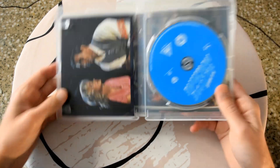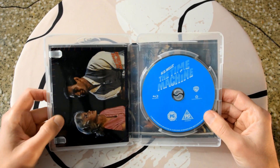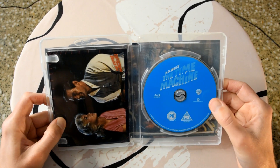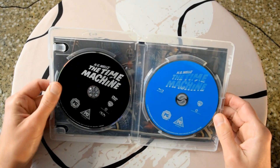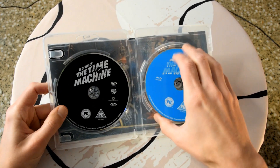When we open it up, the disc on the right is that very typical blue color they use a lot with Warner Brothers, and it has the title — this is the Blu-ray disc. Then we have some art cards which I'll show you in a second, and on the left we have an old black disc which is the DVD.